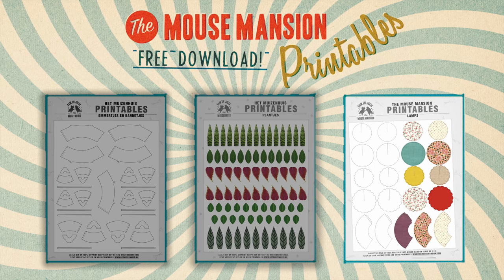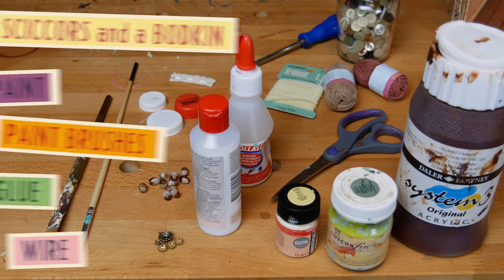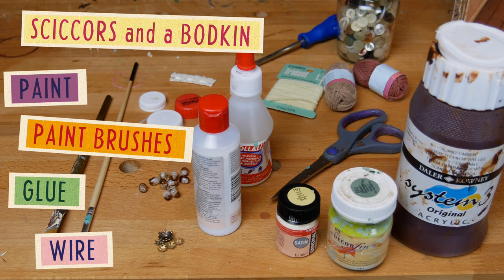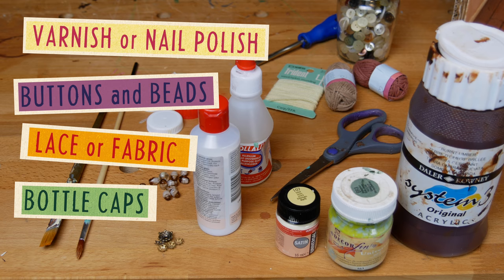Firstly you will need these free printables that you can download on our website for free, themousemansion.com. You will also need scissors and a bodkin, different shades of paint, a paintbrush, glue, thread, varnish or nail polish, buttons and beads, a little piece of lace or fabric, and a bottle cap.